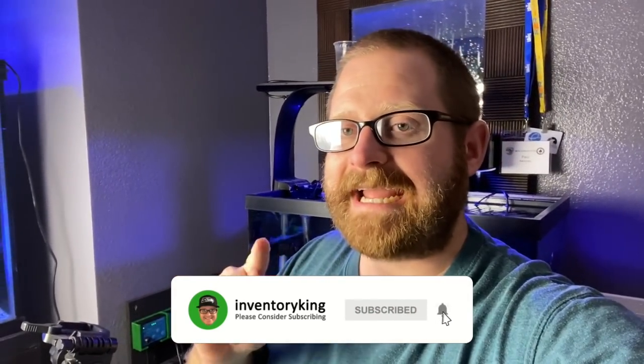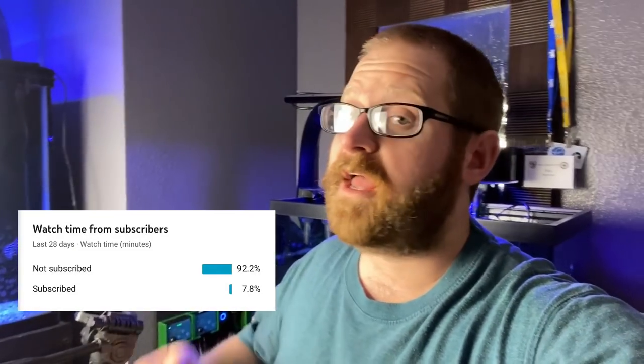If you guys like this type of content, consider hitting the subscribe button and notification bell, because the analytics are showing that most of my viewers aren't subscribed. So it would be awesome if you guys can. Let me know what you think of the corals in that comment section down below. I hope to see you guys on the next one — we've got a lot coming. Stay tanked.